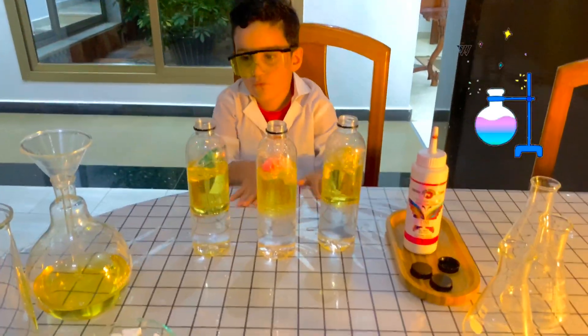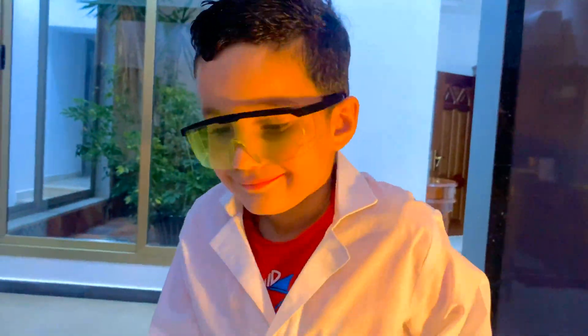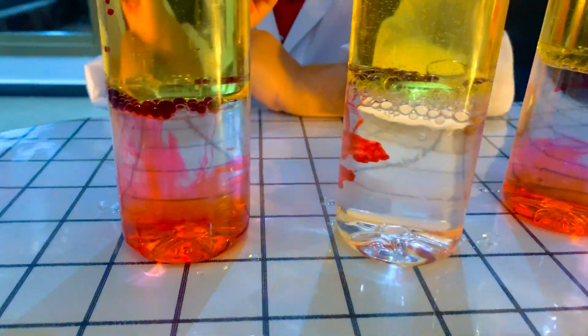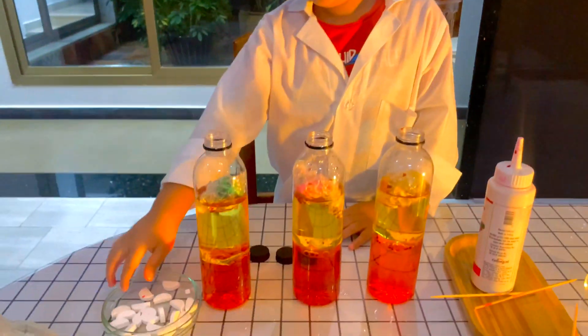Now we will put the food coloring. Now we will put aspirin.